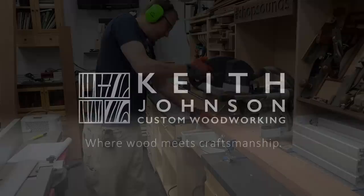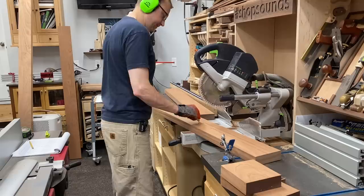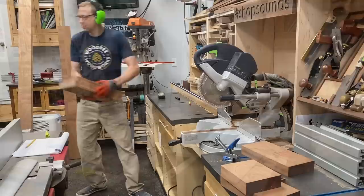First order of business was to start breaking down material. A lot of these parts look like doppelgangers of one another, so be sure to mark them accordingly so you don't get confused. This was roughly 32 board feet of Sapele mahogany at about six dollars and fifty cents a board foot, which tallies up to about $220 after tax.